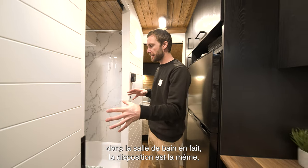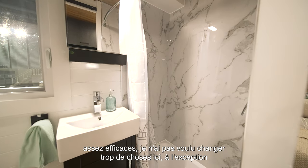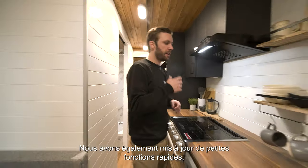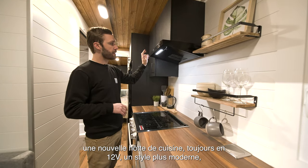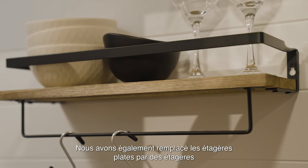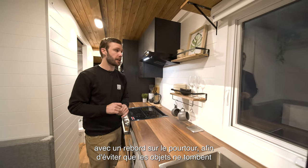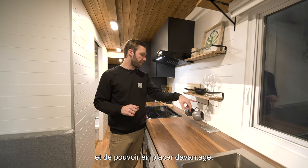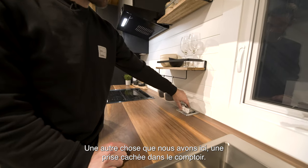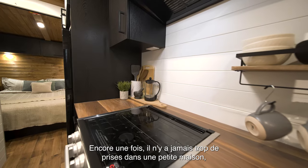Nothing really new in the bathroom — the layout is the same, still with marble-look PVC panels in the shower, quite efficient. We didn't want to change much except for the awning window. As a quick update: there's a new range hood, still 12-volt, with a more modern look. We also switched the regular flat shelves for shelves with an edge on the surrounding to prevent stuff from falling, and there are little hangers for mugs. We also have an outlet hidden in the countertop — you can never have too many outlets in a tiny house.